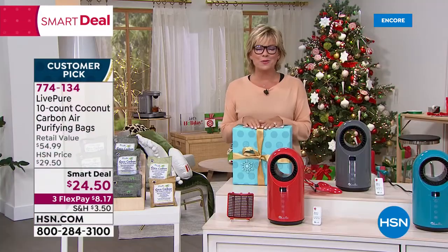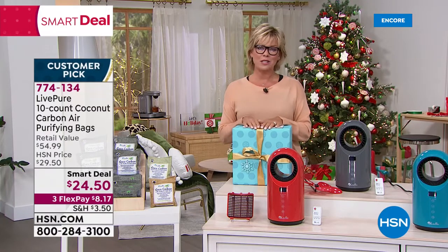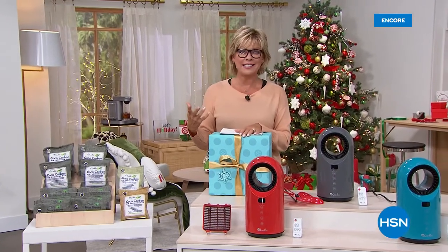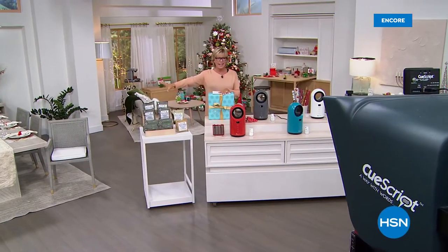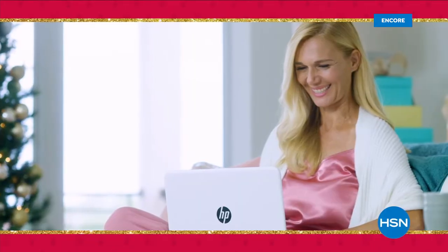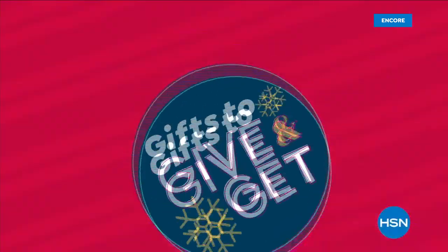Now we're going to help celebrate this cozy time of year. We're going to switch gears and talk about how you can enhance the bedroom experience. For guests that might be coming, we've got the most incredible fleece sheets. We've got an angel wrap and a brand new blanket — it's all coming up. We're making it easy to give great gifts and treat yourself too. It's HSN's Gifts to Give and Get.